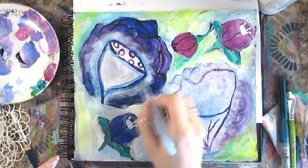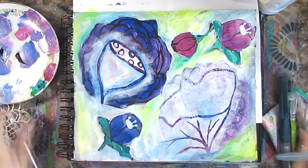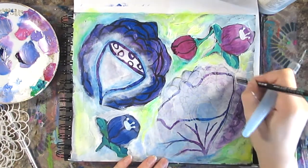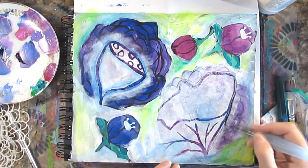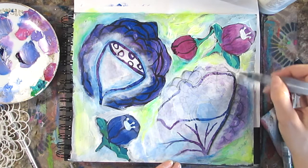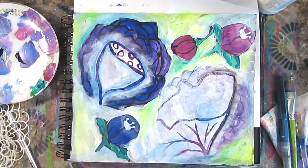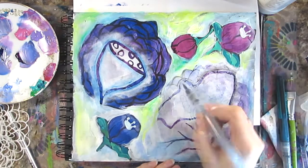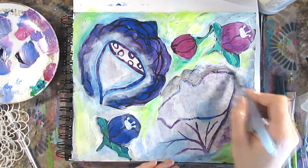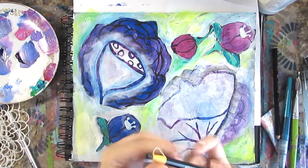I'm going back over this flower — I decided to use the black Stabilo All pencil, but as you can see it was too dark; you couldn't see the difference between the edge of the stencil and where I'd added the black pencil. So I tried to take some of it away with a paper towel to lighten it a little bit — I still wanted to be able to see the stenciled edge and that it wasn't just solid black pencil.